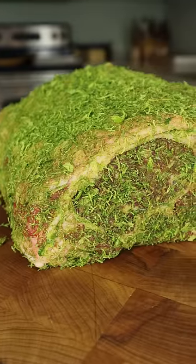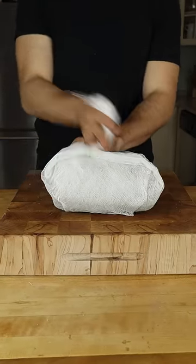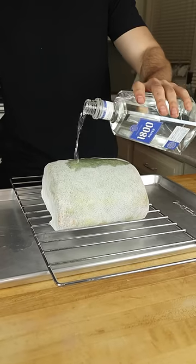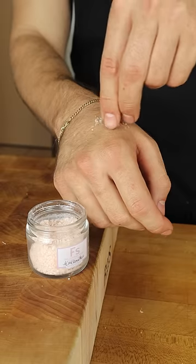Pat that in and cover in cheesecloth. This is going to allow the liquid to slowly absorb. Next up, tequila — I used about a half a bottle. Quick reminder of why I don't like tequila shots.